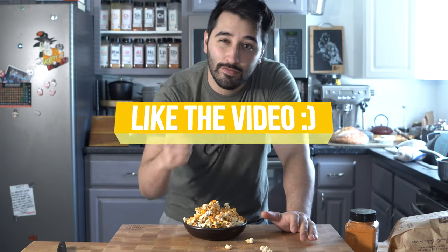Thank you so much for watching — hope you enjoyed it. Go ahead and like the video, subscribe, and I'll see you in the next one.